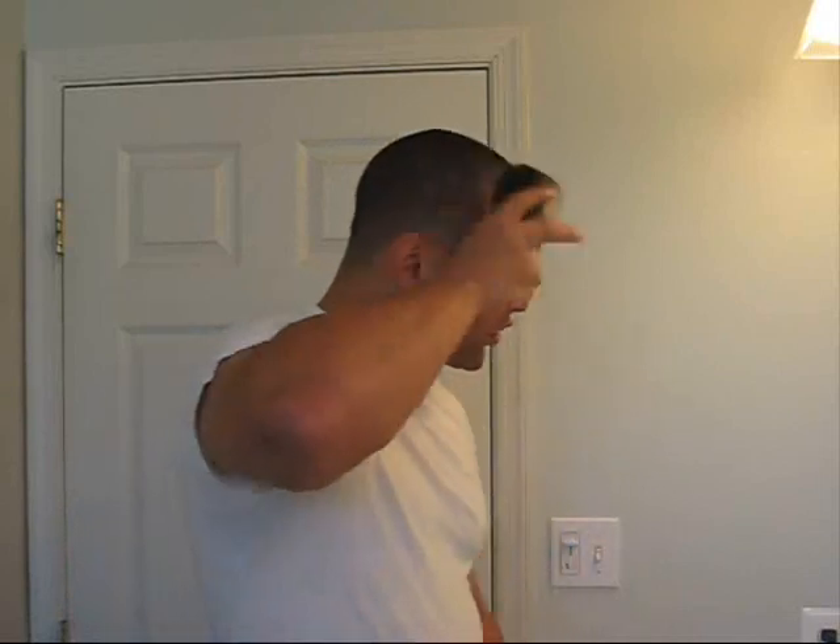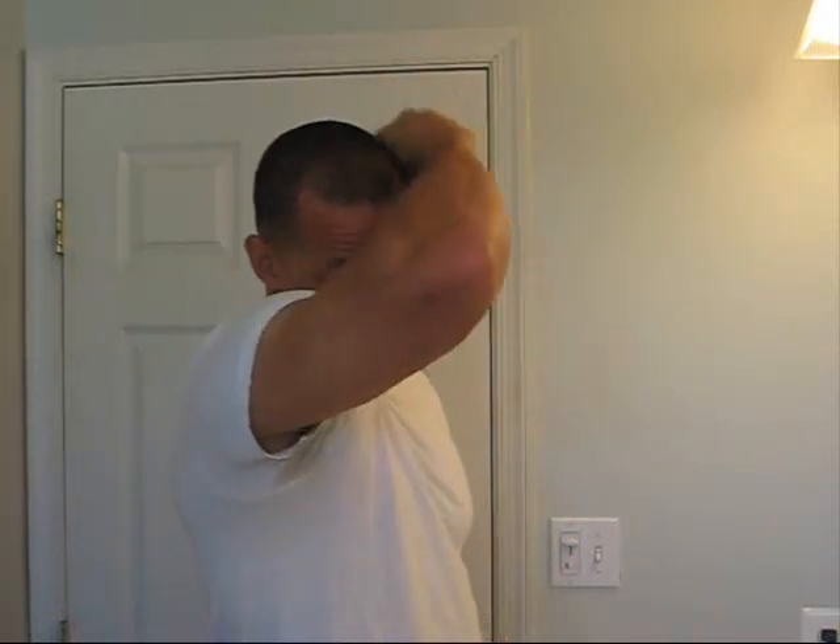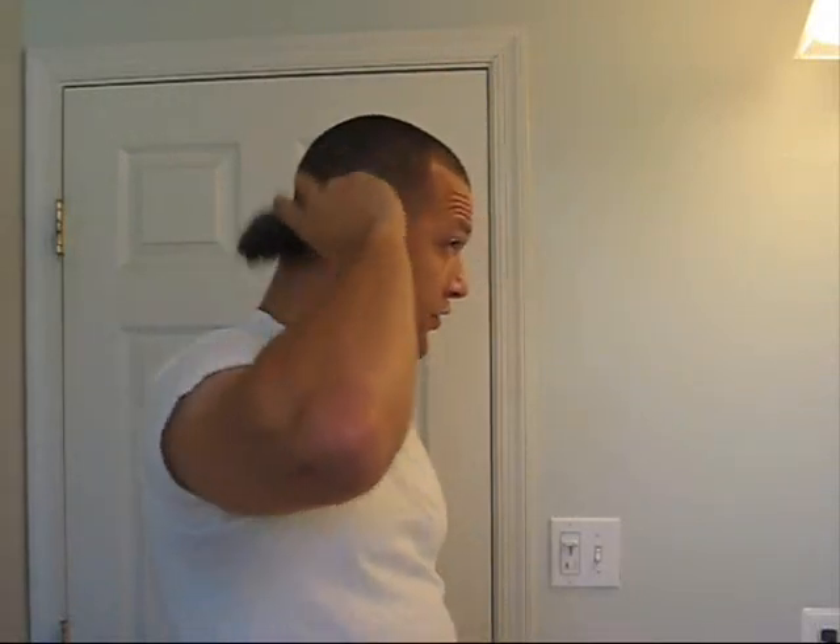So the first thing I'm going to do is go ahead and get my brush. I'm going to brush my hair the way I normally brush it — just get the hair going the way it grows naturally.